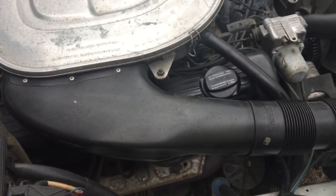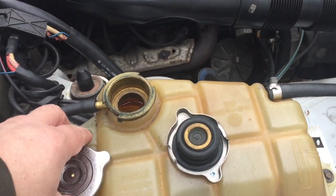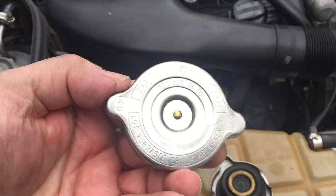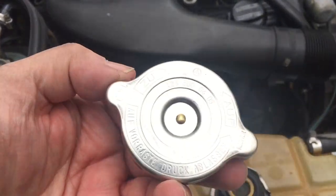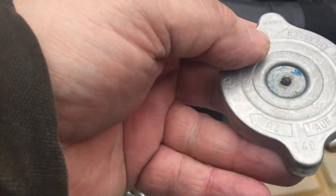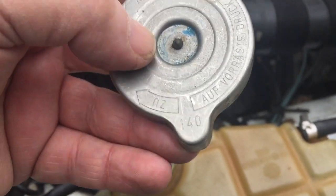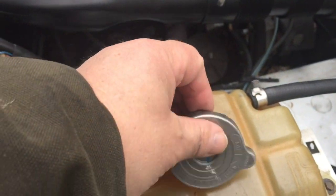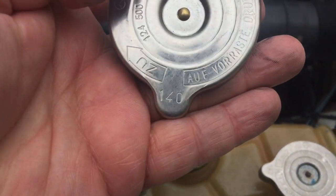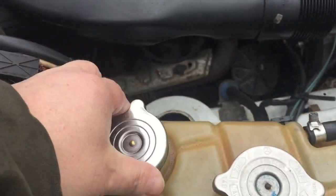The other problem is there are plenty of copycats of this little gizmo here. This has Mercedes-Benz on it — I hope to God it is, I'm not so sure. The most important part is, like on the original one, this one had 140 on it — that's millibar, I believe — that's the pressure setting of the spring. If you don't pay attention or you buy a really cheap one, you build up too much pressure. This one here says 140 and seems to be of reasonable quality. I hope to God it is a genuine part.